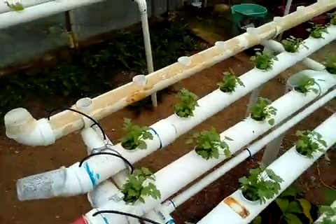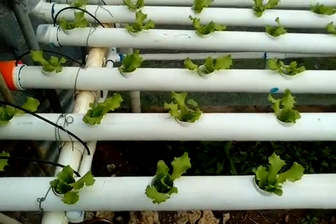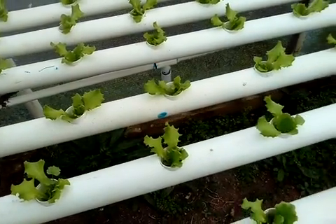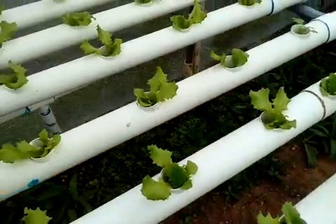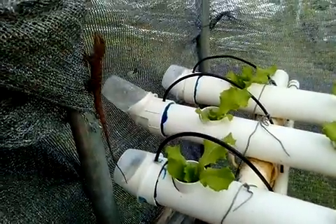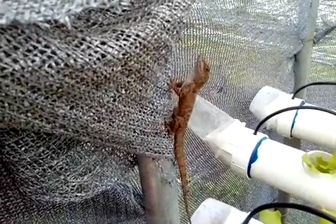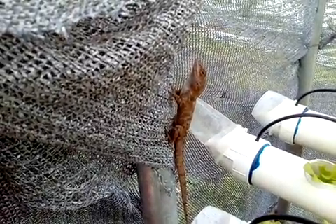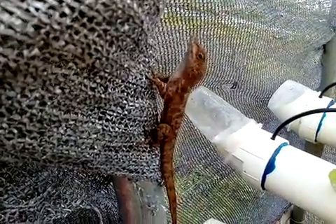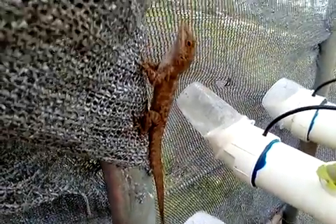Right here we have lettuce — green lettuce, tropical green lettuce — this one is looking very nice. There's a lizard, there it goes. These are Puerto Rico lizards. This one is quiet, it's brown color. There are different colors here — Puerto Rico lizards.